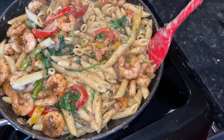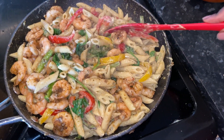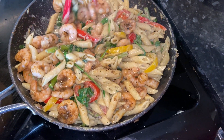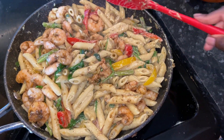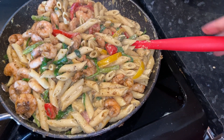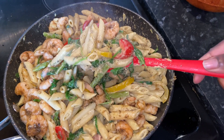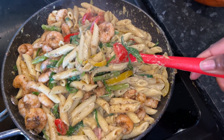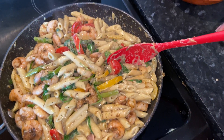Well guys, I promise it won't be long before you see me again — I won't leave it this long, I promise. Life happens, but we're back strong! Let me know how it goes. I hope you enjoy this video and I hope you create this recipe because it is delicious. Until next time, peace out!